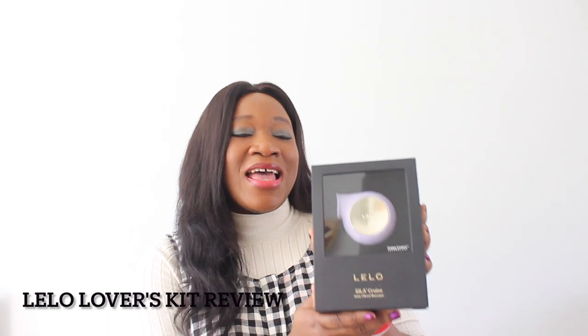Hi everyone, welcome back to What Mummy Loves. I hope you all are well and keeping safe. Today I have an exciting video for you all, especially for women. I'm partnering with Lilo on this one. In today's video, I'm going to unbox and share my honest review about the Lilo Sela Cruise, and this is a Sonic Clitoral Massager. Towards the end of this video, I would also mention a few other products that were sent to me from Lilo.